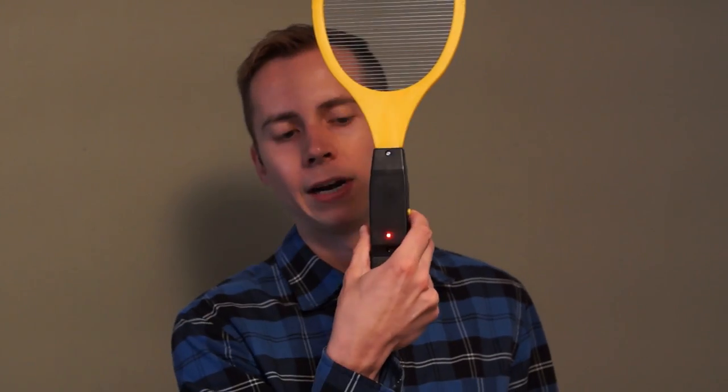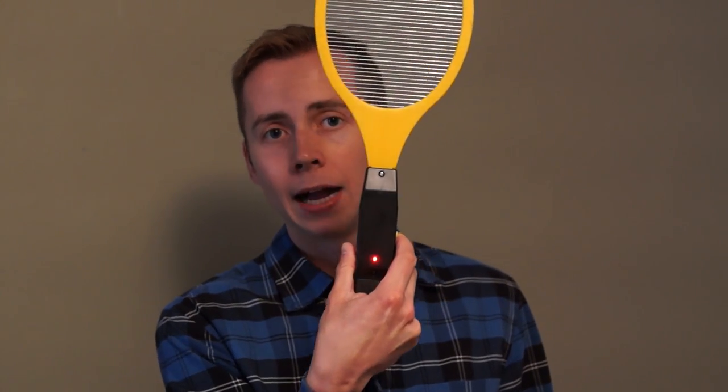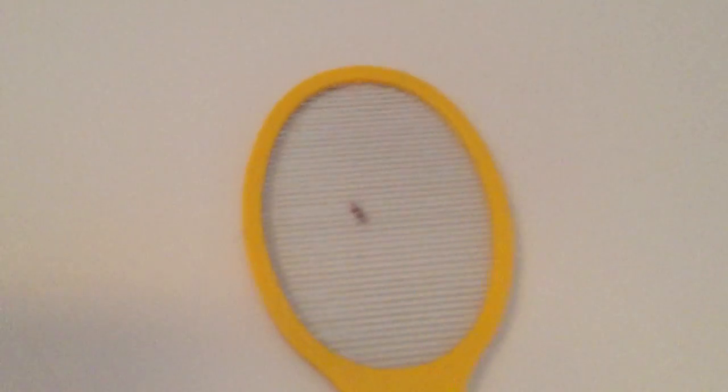The Elucto comes with a pretty clean parallel bar killing grid, which I like. When you press the trigger on the side, a red light comes on in the back — it's armed. You might even be able to hear a little high-pitched whining noise. Anything that touches that grid once it's armed is going to get zapped.